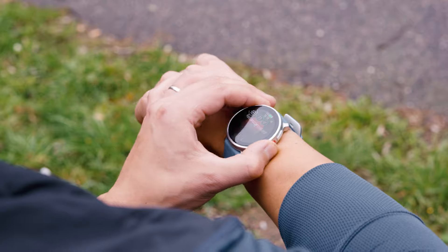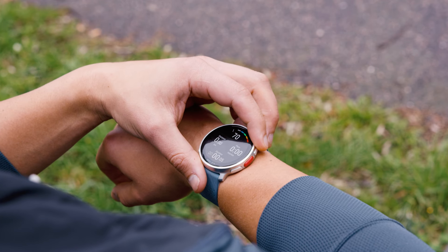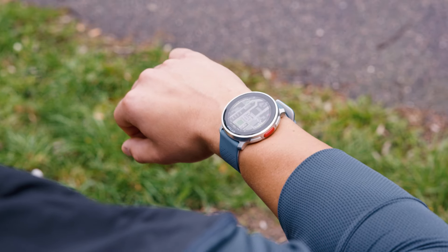Press the red action button on the right to start training mode. In the training mode, use the buttons on the right of the watch to get to the map view.